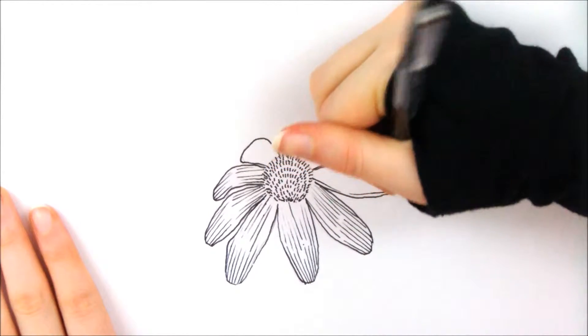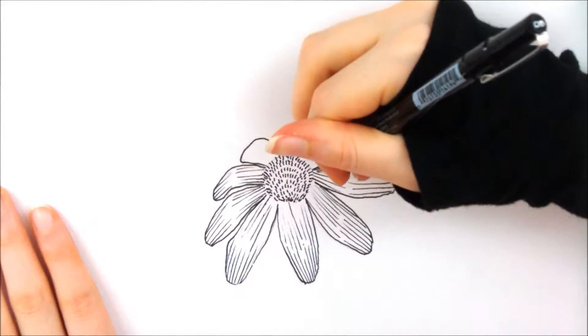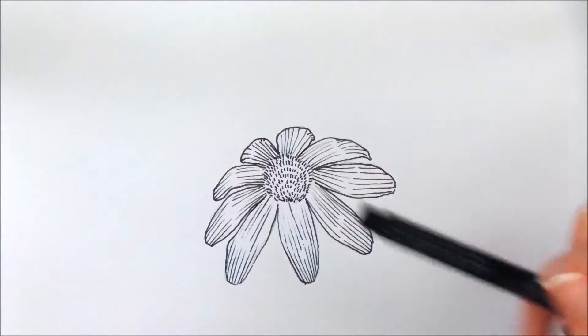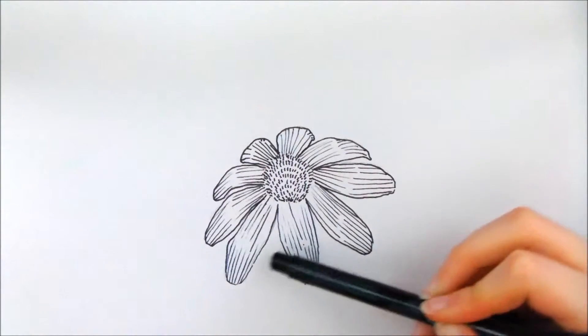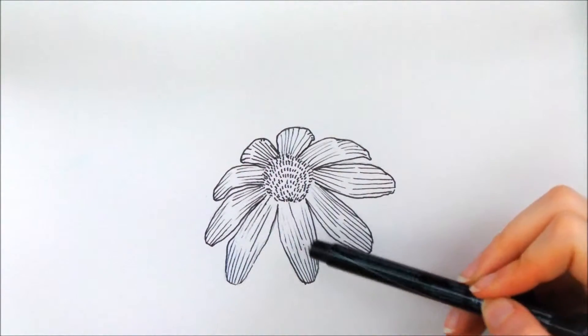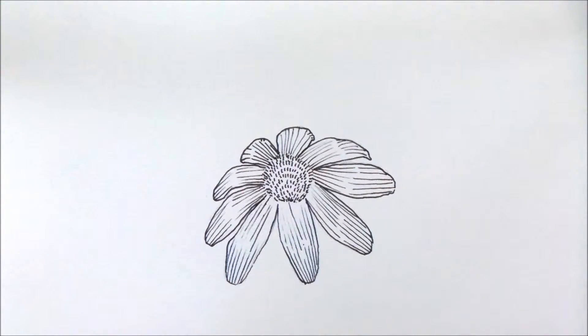I'm going to draw a picture using just hatching — without cross hatching. You can see how the lines are closer together here to show the shadow, and farther apart here and here to show the highlights in the flower. So that is hatching.